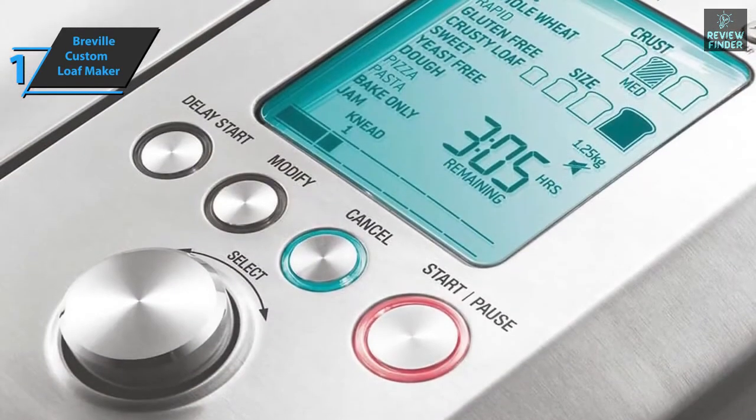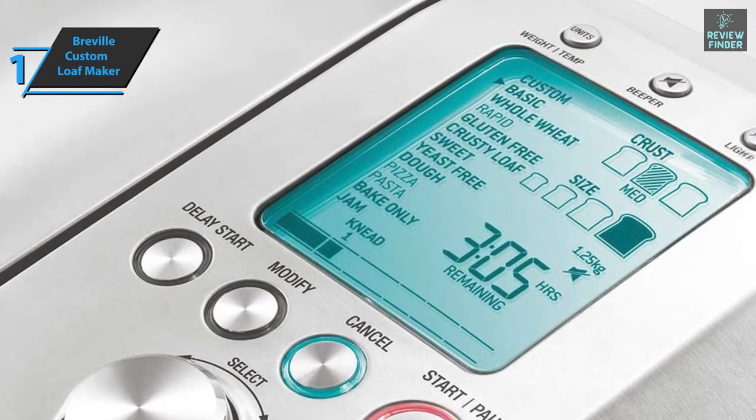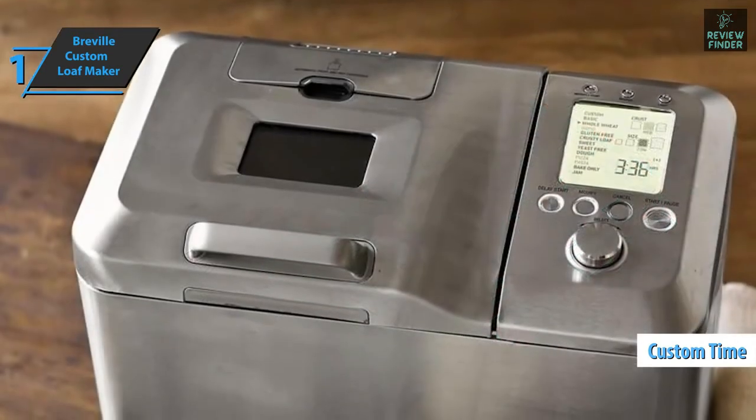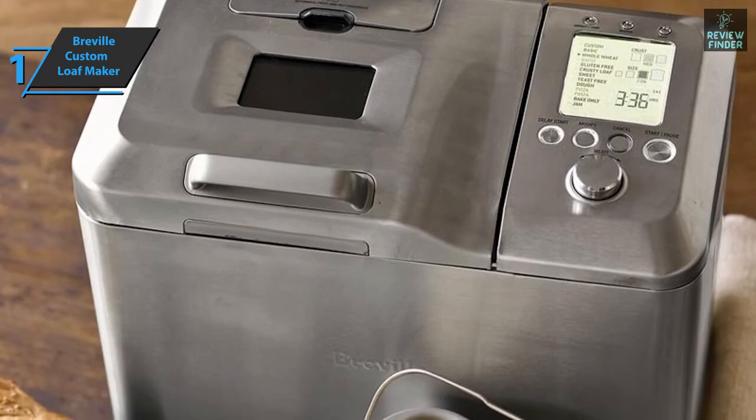The Breville Custom Loaf Maker has custom settings for creating and saving your personal recipes. The settings allow you to enter a custom time for when you want the bread to be done. What users particularly like is the Spin and Confirm Wheel, which allows you to start any recipe in seconds.